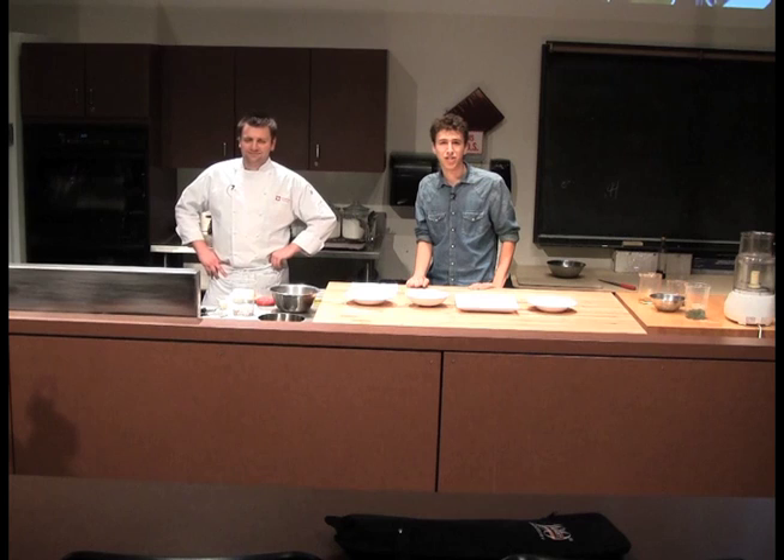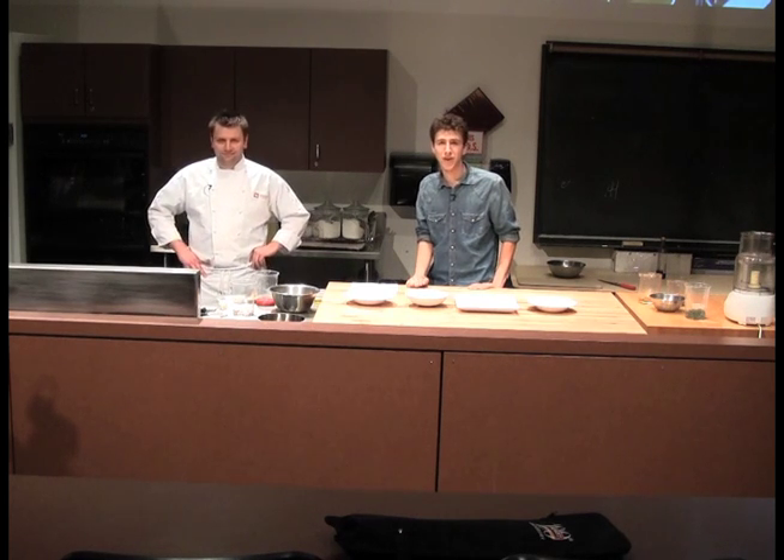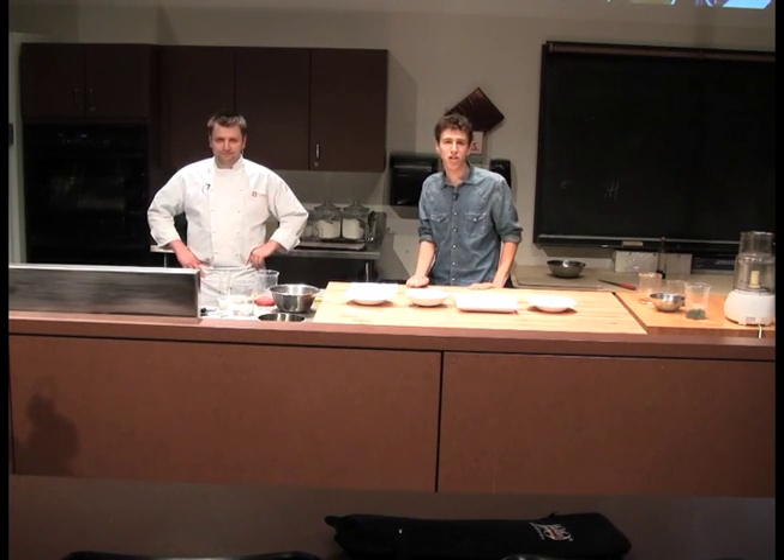Hello and welcome to Falcon Delicious. This is our very first episode and we're very excited. This is Fanshawe's only cooking show, made for students by students. I'm your host, Philip Wiseman, and today we have our in-house chef, Andrew. Hello, Andrew.